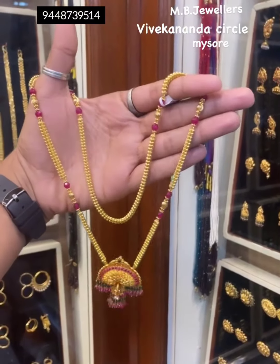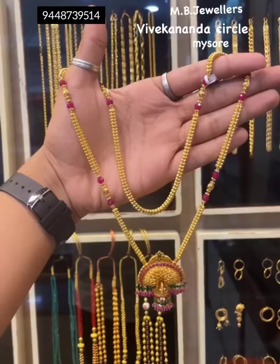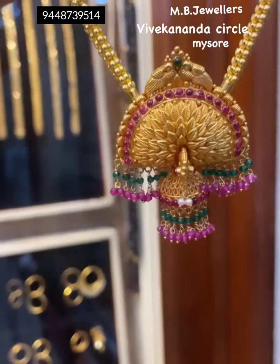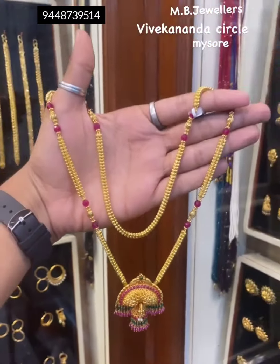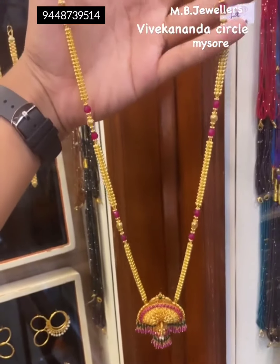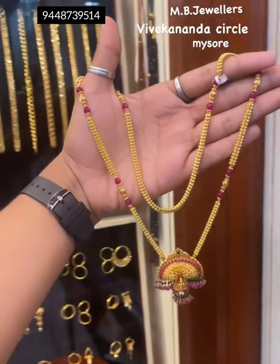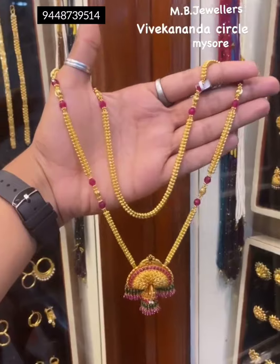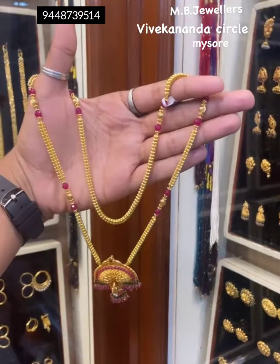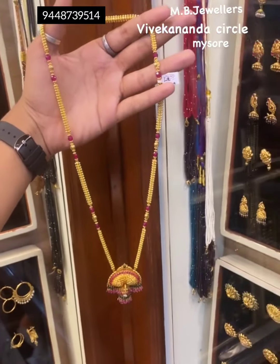Idhu anthu tumbaane pretty agi idhe and tumbane traditional look kududtay idhe. Kandere ee rithi chayin gaadhu tumbane chanana indhe yella use maadudhu. Ee rithi ee chayin ge pendant nore yawrithi agi bandhi dhe. So iwatthi njandrishan ge tumbane suit agathe. And tumbane fancy agi kaancho anta pendant na headbittu kye haakki idhe. So adhre nindha tumbane beautiful agi kaancho. Three steps pendant adhu — green and pink color beads bandhi dhe a pendant ke.